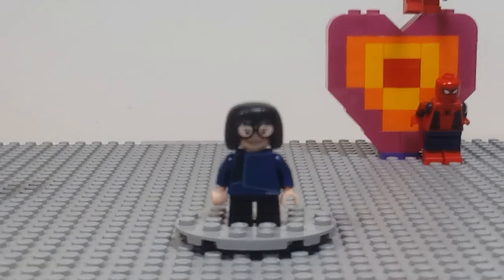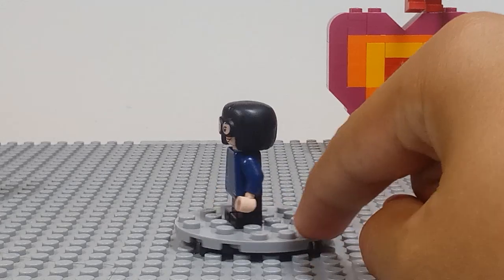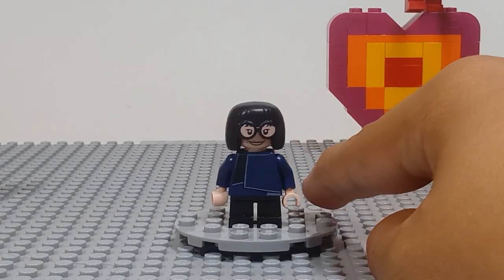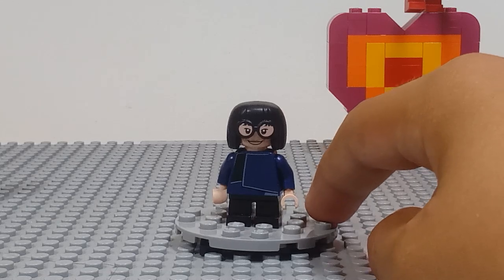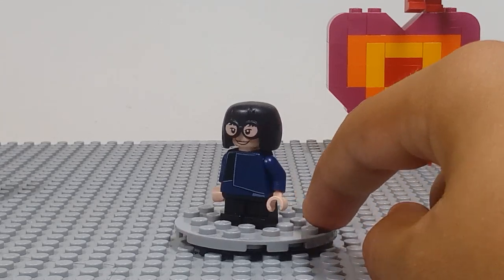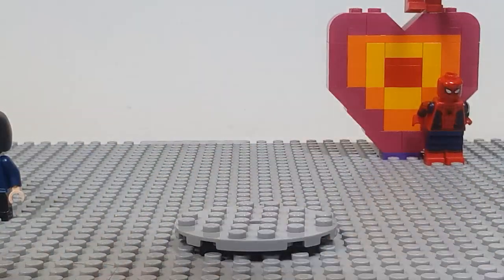I really wish they had given her the movable short legs — they did this with Chip and Dale in this line. They just gave her the regular ones we've gotten for so long. That would have been really cool for Edna, because I've never actually even gotten those short moving legs before. But yeah, that's really it for Edna — she's just amazing. Really like that new mold.